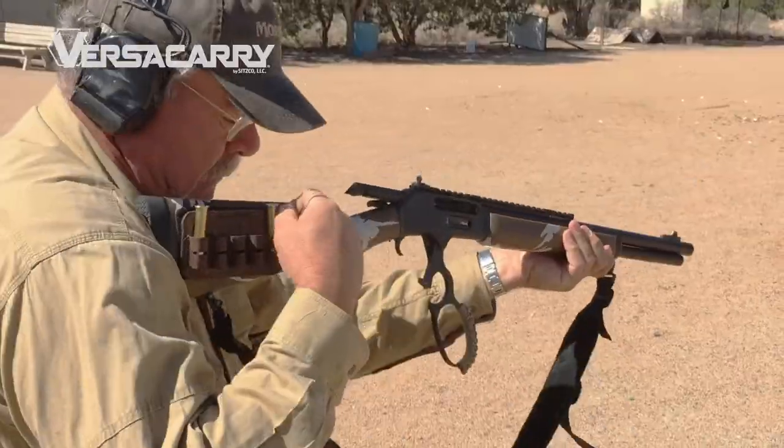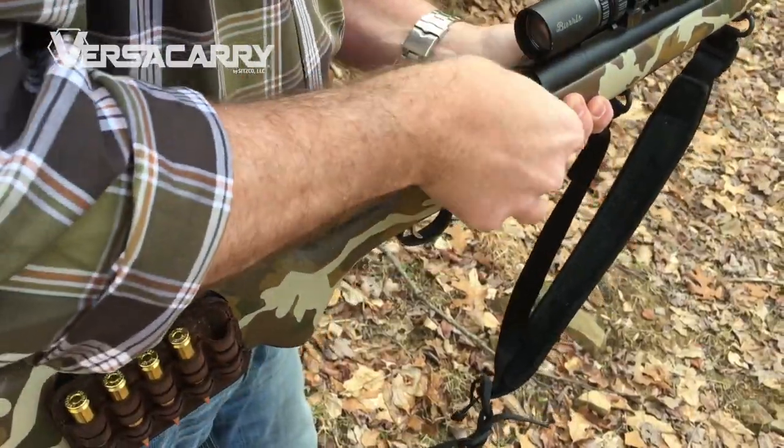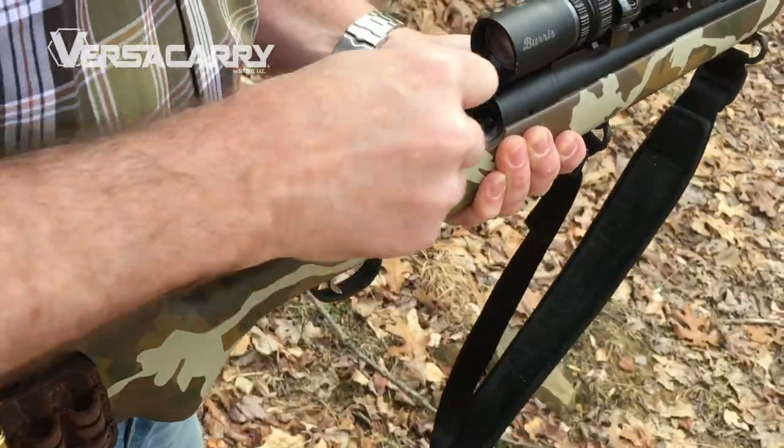The new VersiCarry ammo caddy retails for $39.99. I'm really a big fan of this thing now that I've gotten to use it — highly recommend it. What I really enjoy about it is the versatility. You can go from the weapon, your belt, or any other location you want to put it on with Velcro.